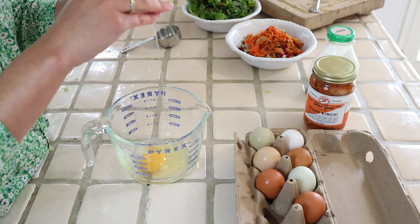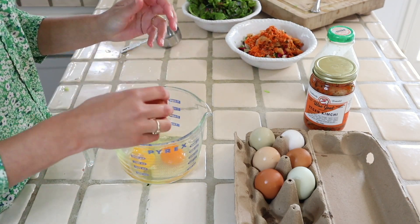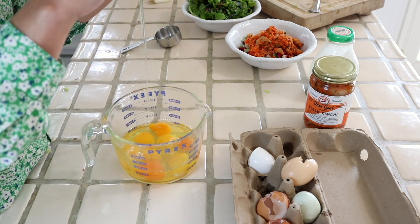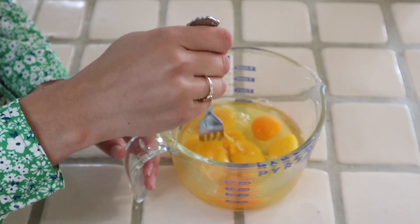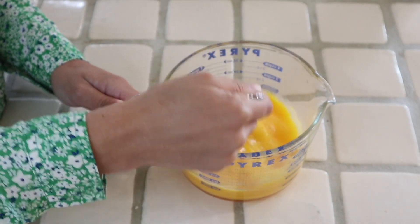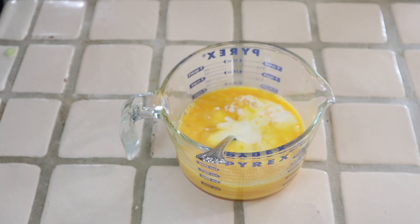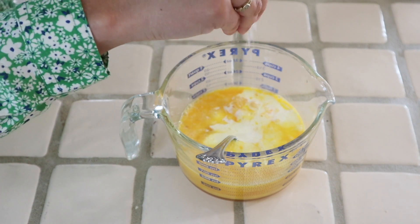I'm using a 12-inch cast iron skillet for this, and I like to use eight eggs for a 12-inch. It yields a thinner frittata that's really veg heavy. To the eggs I add about a third of a cup of heavy cream, a pinch of salt, and some black pepper.